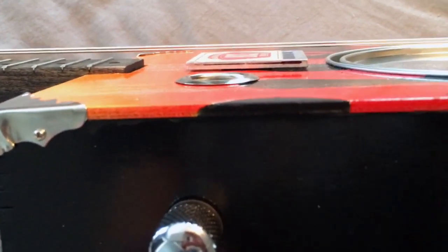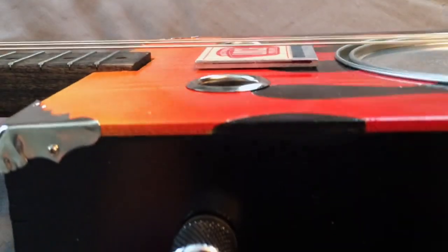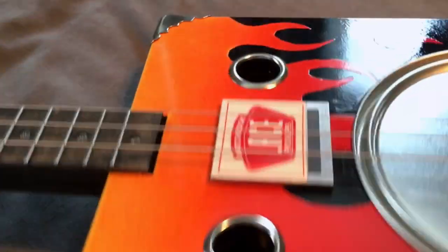This particular pickup is a Lace Matchbook pickup. It's very, very thin, which is why I used it. You just drill a hole through the body to put the wires through, and it'll mount to pretty much anything, so it gives plenty of clearance there.